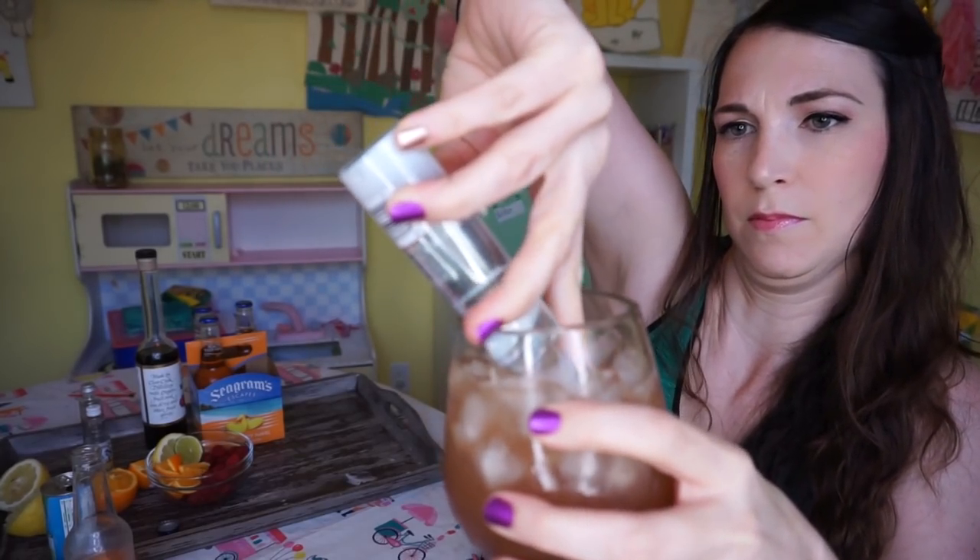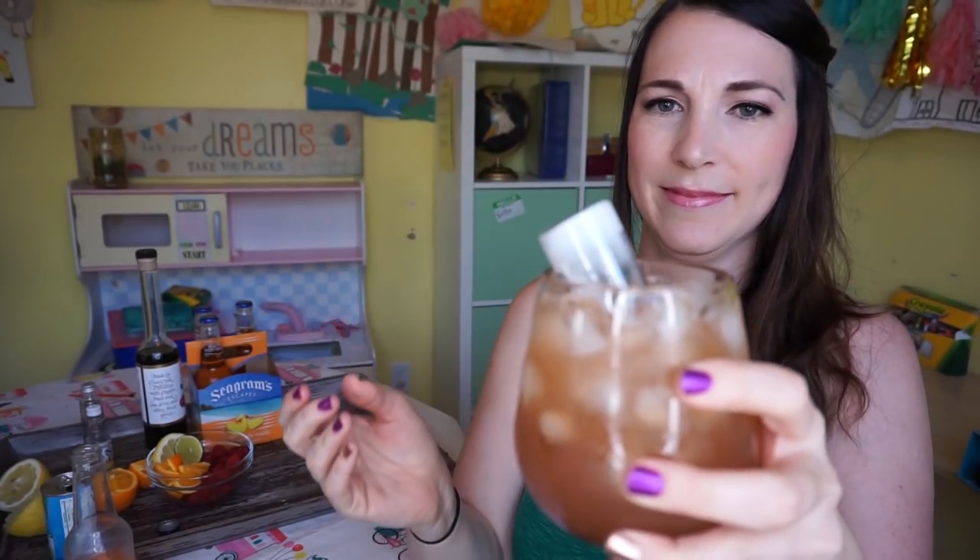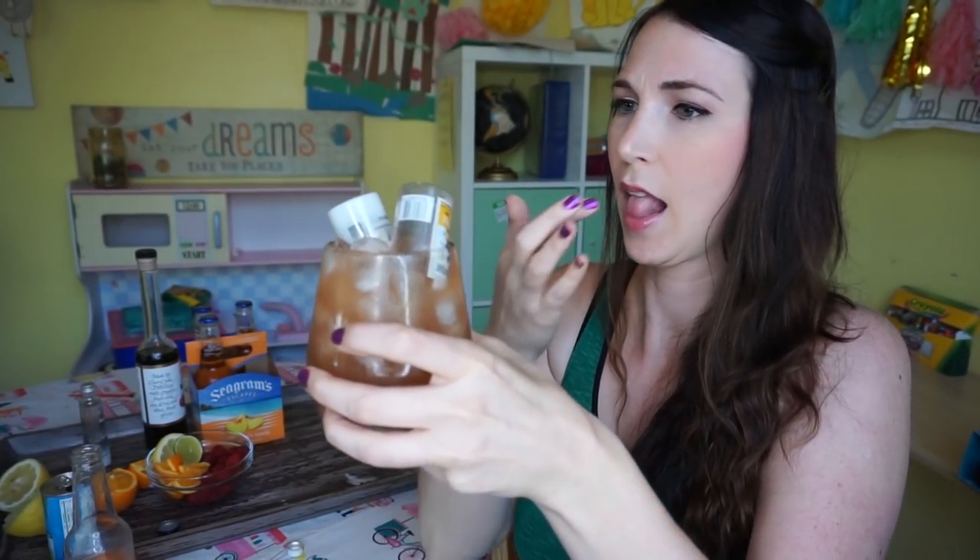You're gonna carefully stick your mini bottles in the top. Funny story — I've actually done this before. I tried to make a coronita way back when I first started these Friday videos, and I had a heck of a time getting that bottle to stay in the drink without spilling over. But I learned that if you put your thumb over the top of the bottle and gently release it into the liquid, you'll be much more successful.